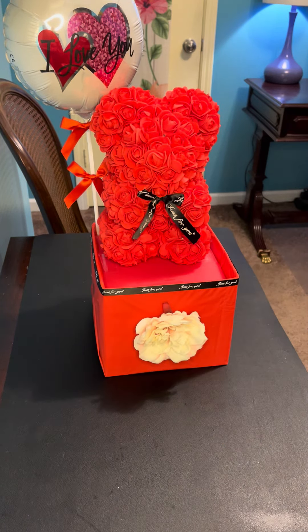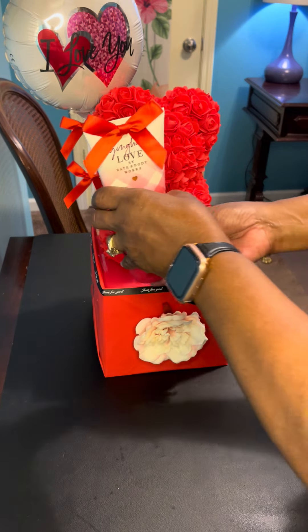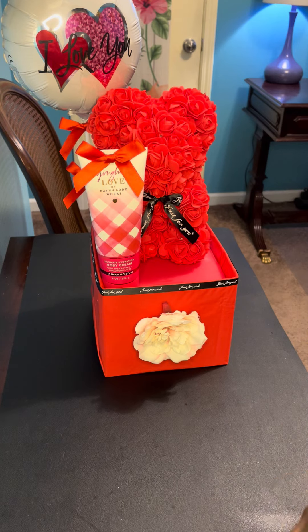Now I'm going to add my bear — it's a really simple concept, guys, really simple. I'm going to add my body cream here, and on the other side I am going to add the fine fragrance mist.